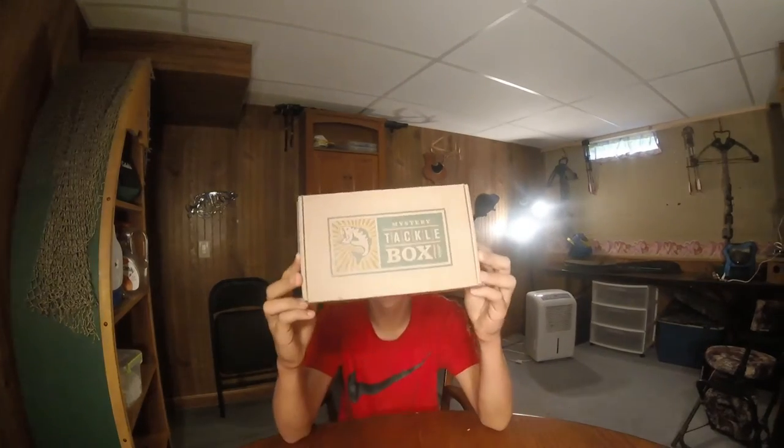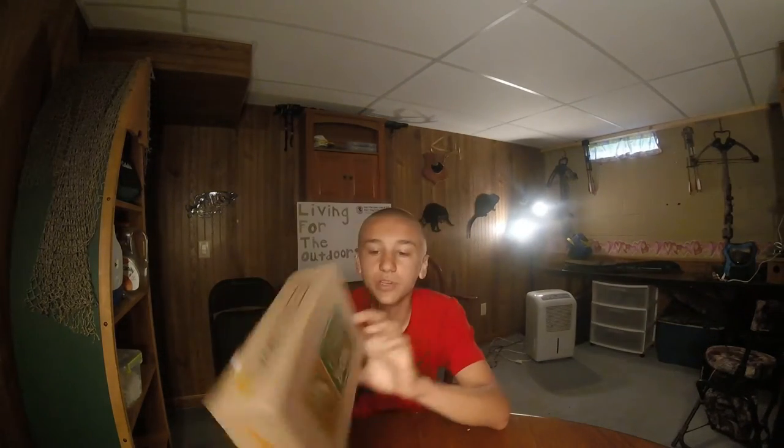I have ordered the Mystery Tackle Box and I am super stoked about this. This is the month of June. I've seen people get it, so I thought it would be really cool. So I hope you guys enjoy the video. It's my first time getting one of these.